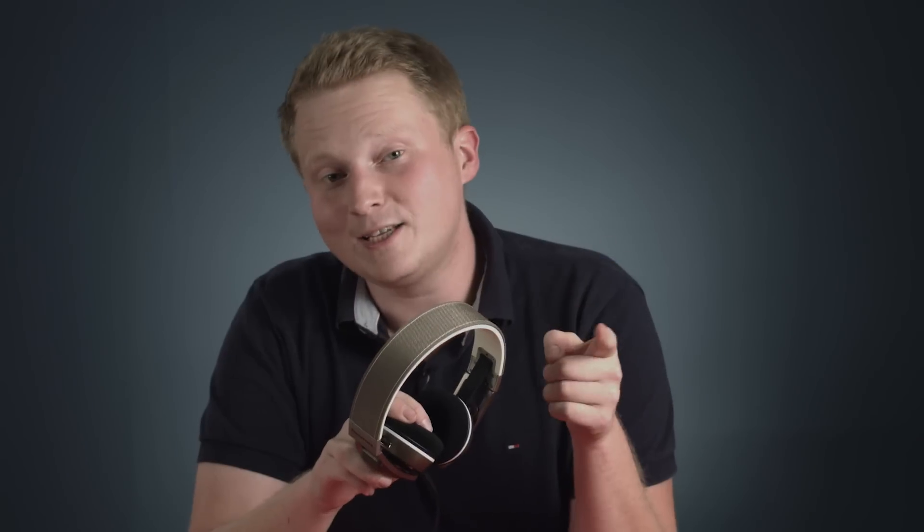Thanks for watching my review of the Sennheiser Urbanite. If you liked it, please subscribe to our channel so that you get updates about all the great content we're going to have coming your way. If you have any ideas about products you'd like us to review, or if you have any questions about the Urbanite, please shoot them our way in the comments section below. If you'd like to purchase your own pair of Sennheiser Urbanites, please click the Amazon link below. Thanks, see you next time on ReviewBox.